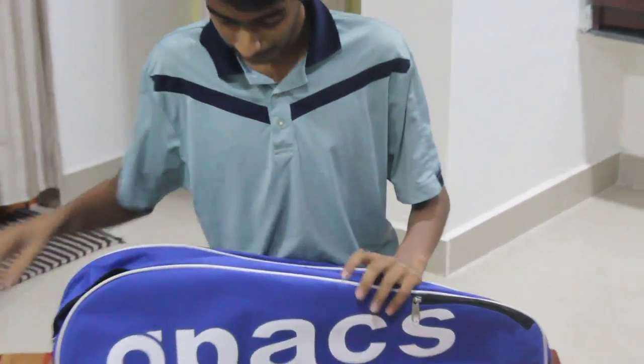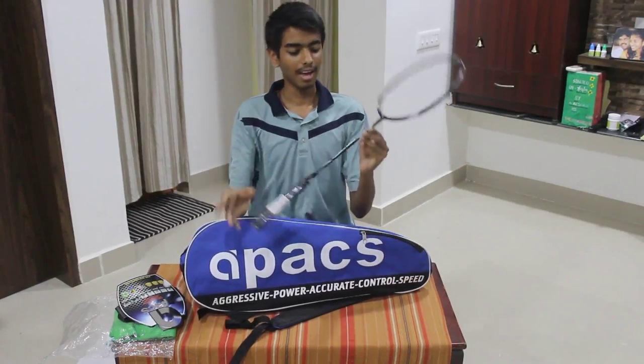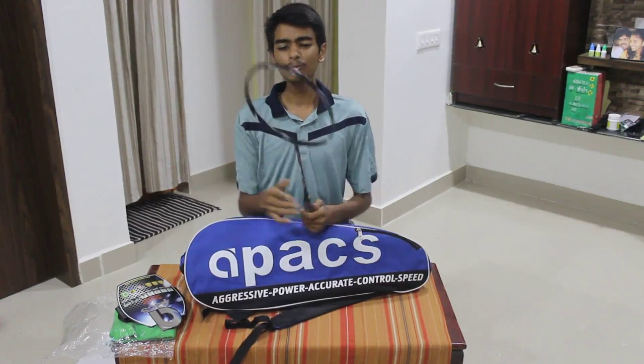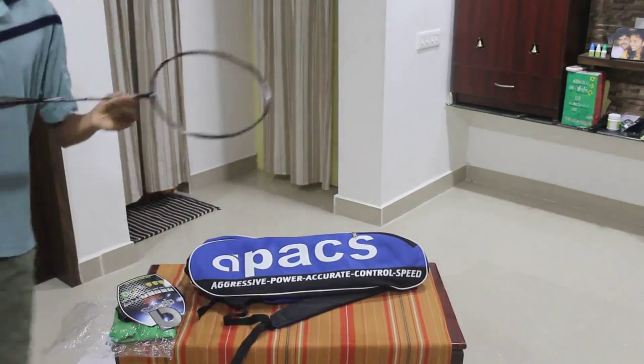Inside we got a t-shirt from APACS — very nice finish. We'll come back to that later. Now, the APACS Finapi 232 — let me explain the reason why I selected this racket amongst all the others. Let's have a closer view.